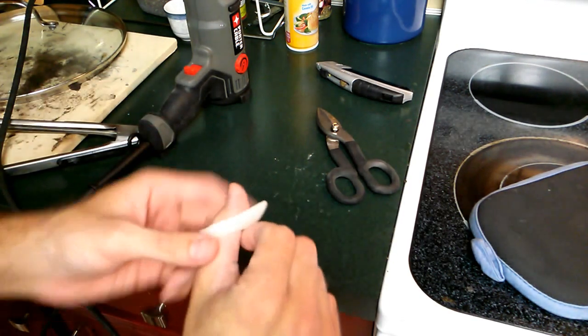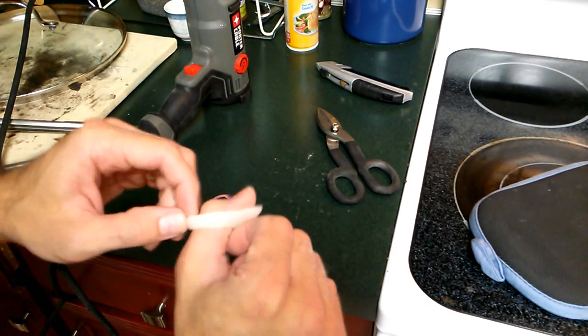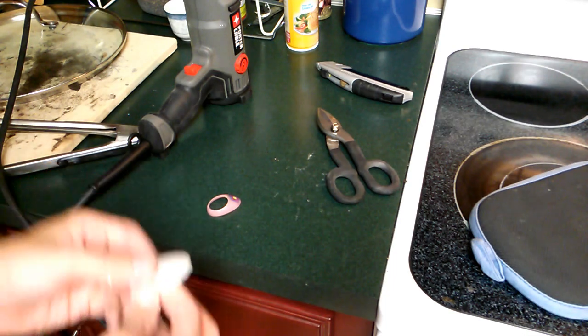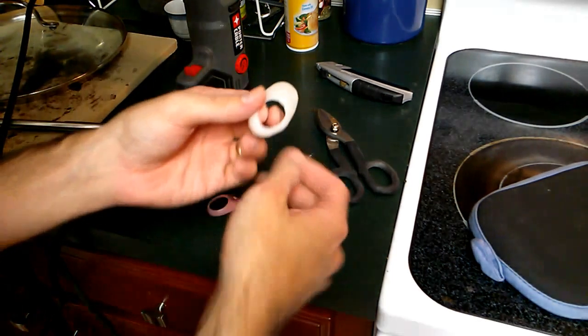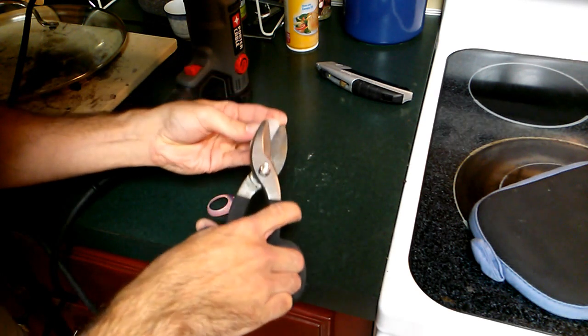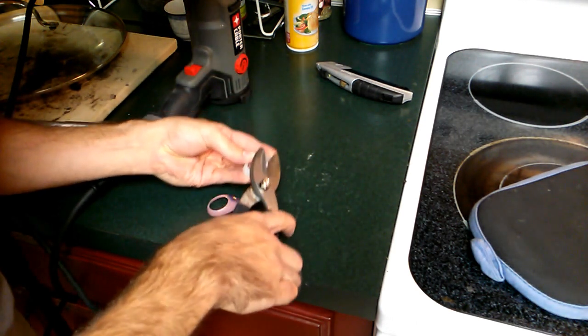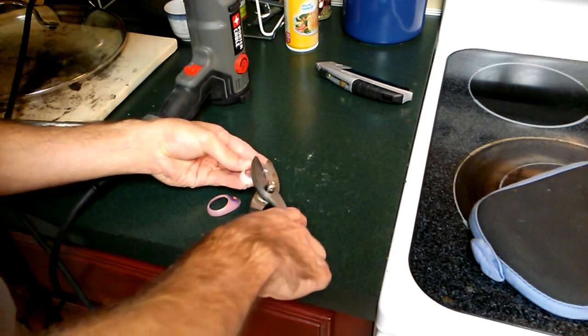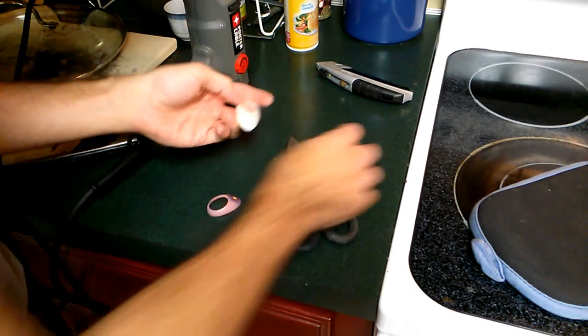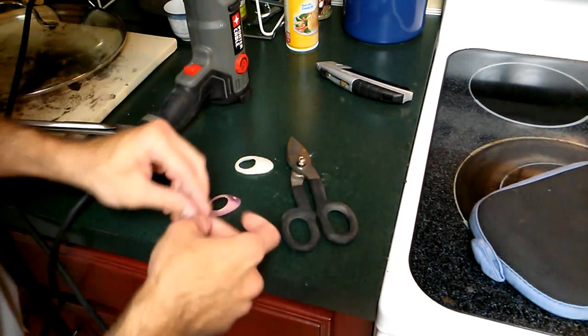Feels very good. You might even be able to use one made out of Instamorph. Ultimately my goal is to cast it out of acrylic, but I didn't have any suitable medium to do that in. While it's still a little bit warm you can go back and trim off areas that are a little bit too thick, or you could simply reheat it and continue shaping it.